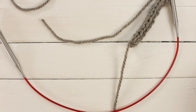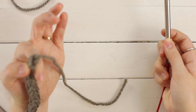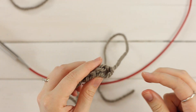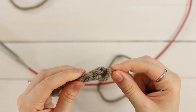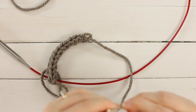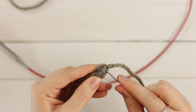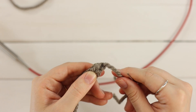Now you can cut your yarn, leaving a tail as long as you need. And then you can just lift your right needle up, pull that stitch out. And this is what it should look like. Now I'm using slightly loose needles for my yarn, so I get a little bit of a loose loop here. But I can just thread my yarn through a yarn needle and just kind of fix that.